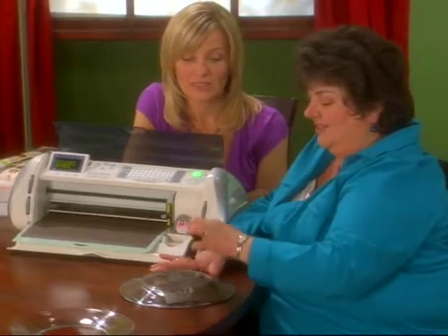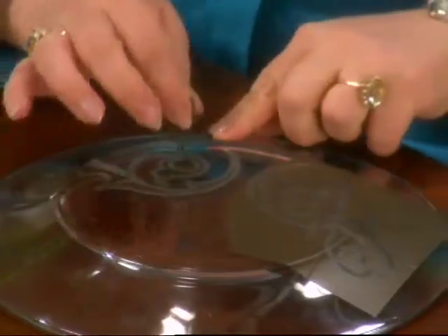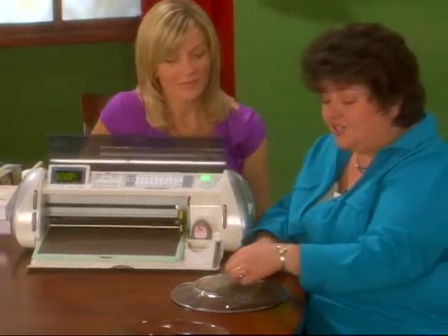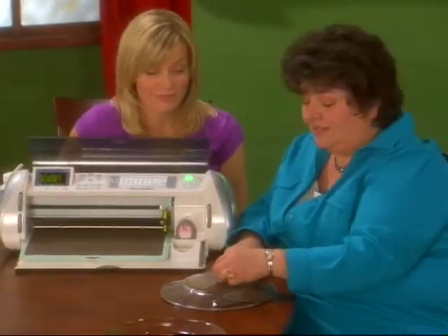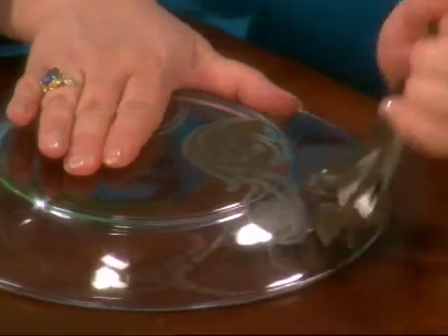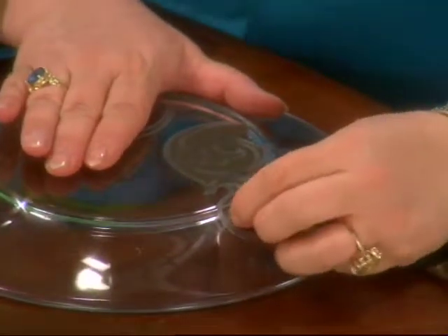It doesn't have to come off perfectly. Oh, look at this — that's amazing, isn't that something? Now because this is chemically etched, it's there permanently. It's there forever. So you don't have to worry about washing this and it coming off. Anybody can do this — it's quick and it's easy.